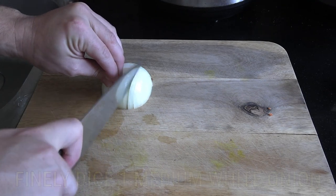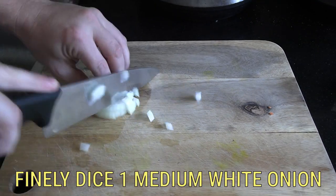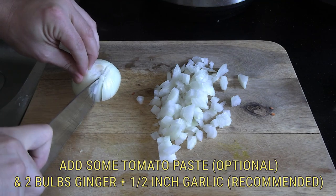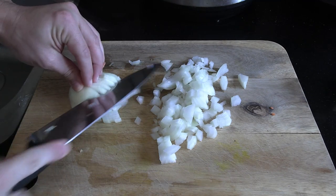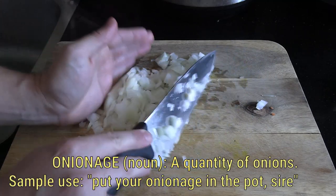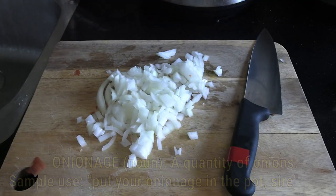Next thing we're going to need is onions. I just used one medium sized onion. Some folks will use tomato paste as well — I didn't bother. Now, I lived next to Ethiopians for one year as neighbors, and I learned a few tricks from them. The key is patience when you are frying the onions. You want to give it a lot of time to get it nice and caramelized. So, one medium white onion, finely chopped, then gather your onions with your knife and get ready to put them in.